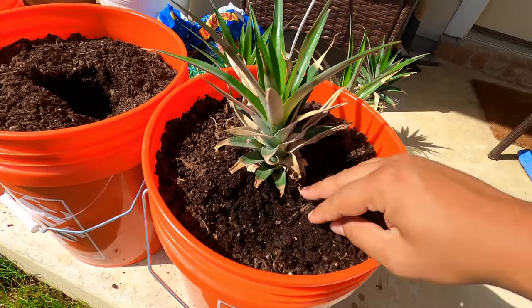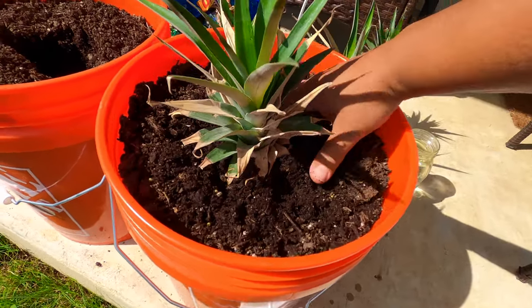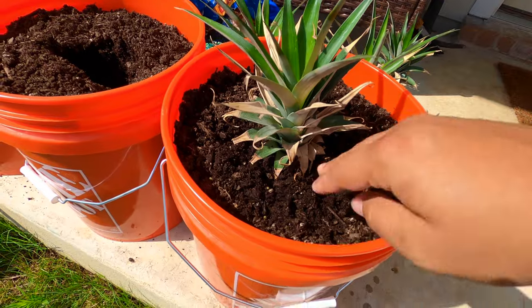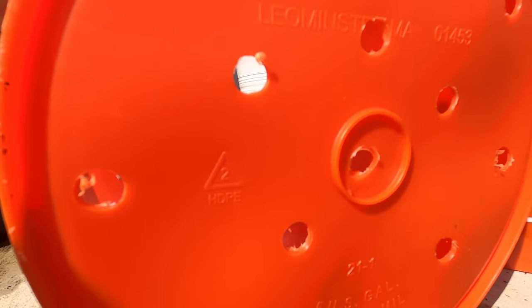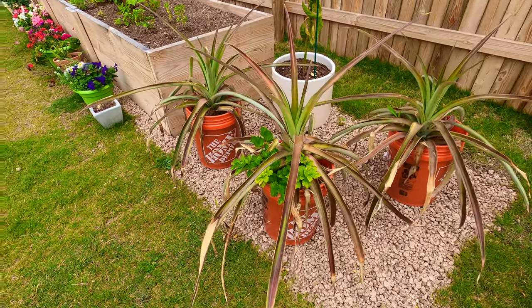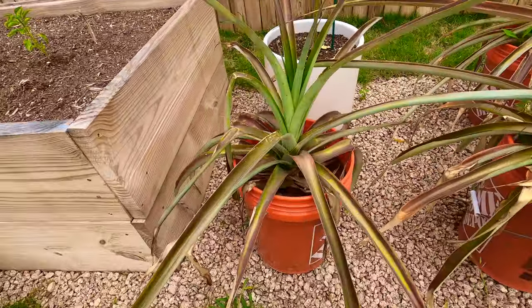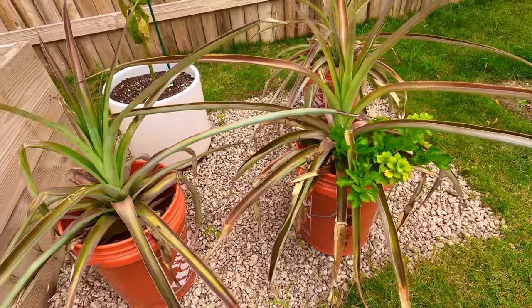For the record, if you're curious about doing this yourself, these are HDPE2 food-safe recycled plastic, which means they're safe for growing food in. You wouldn't want to do this with a paint bucket that had been used for painting before — these were brand new when I got them.